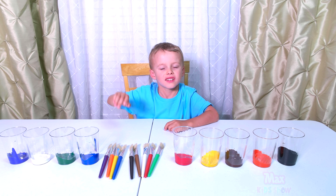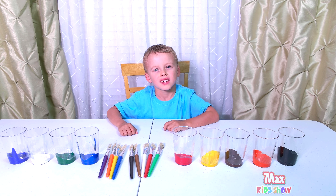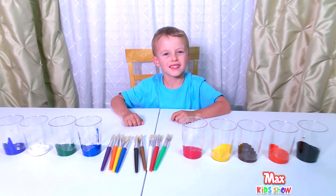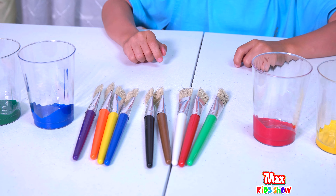Hello friends. Hi guys. Today we have nine brushes and nine cups of colors. Maxim is going to match nine of those brushes to its color in a cup.